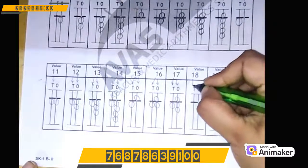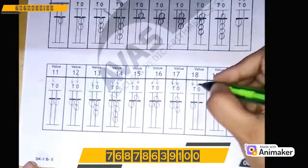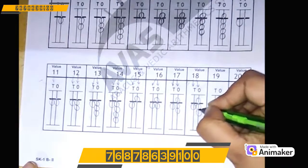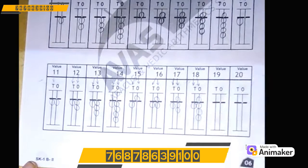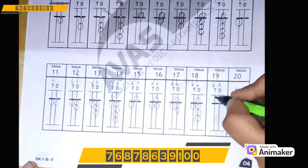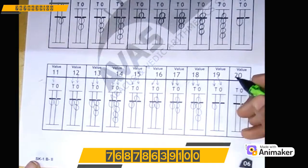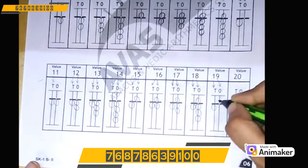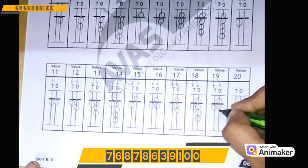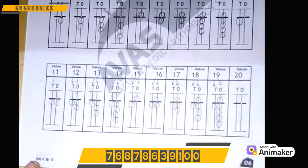Let's make 18: 1 on the 10's rod. For 8 on the 1's rod, we will start from 5: 5, 6, 7, 8. Very good! Let's make 19: 1 on the 10's rod, 9 on the 1's rod. So 1. For 9, first we will make 1 upper bead — that is 5, 6, 7, 8, 9. Very good!